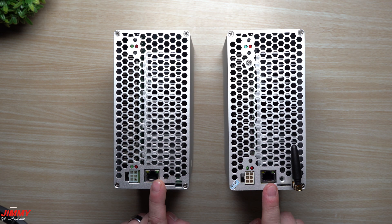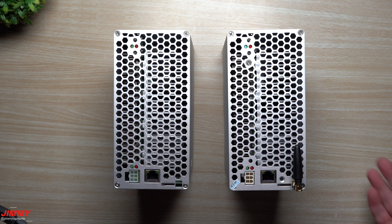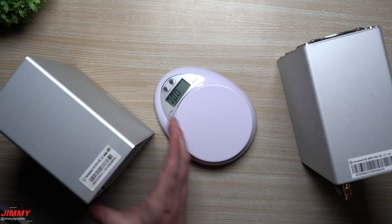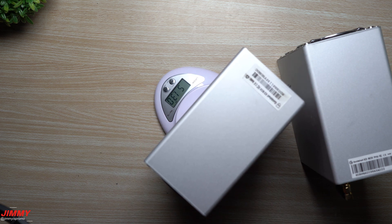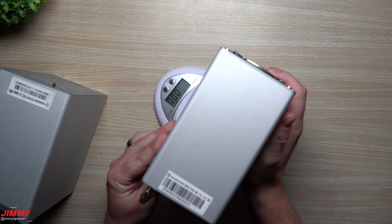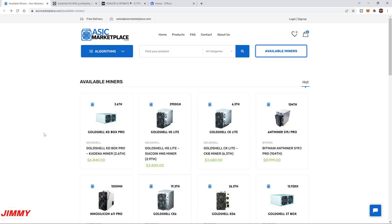Looking at the back of the machine: here is your power adapter, the ethernet port, and for the Pro you have your wireless antenna for Wi-Fi ability. You first have to plug in via ethernet, get into the dashboard, then connect to Wi-Fi and unplug the ethernet. For weight, the original KD Box is 51.3 ounces and the KD Box Pro is 50.98 ounces — so the Pro is actually slightly lighter.